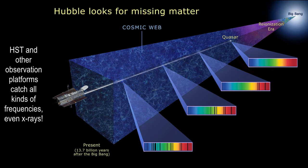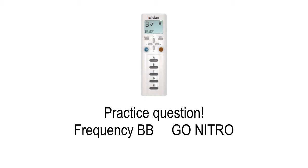I'd like to ask you a practice question with your iClicker. Turn it on and hold the power button down until you get a flashing square, then type in BB. Our frequency every day is going to be BB. Hold the power button down, get the square flashing, and then hit B twice. You'll get a message that says 'Go Nitro,' which means you're synced with my computer.